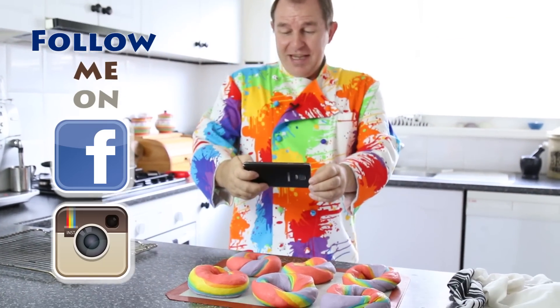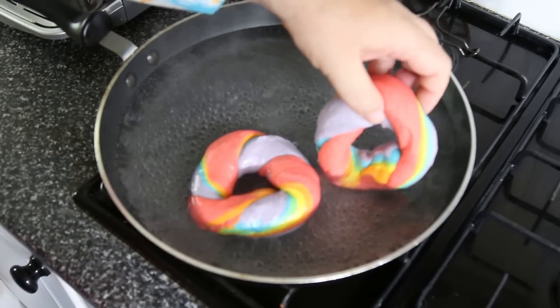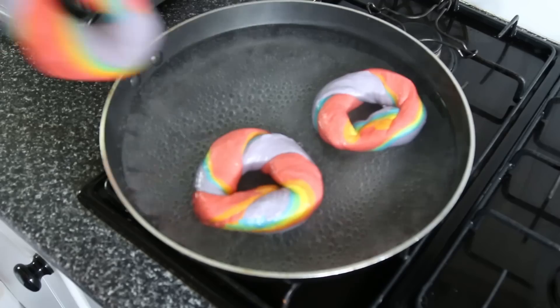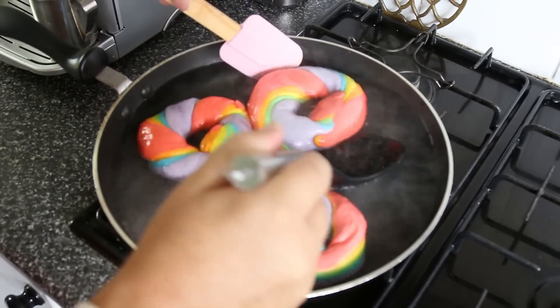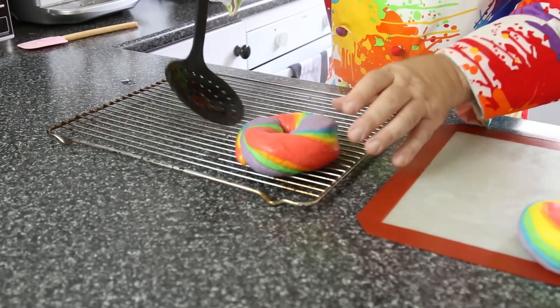I'm just going to take a photograph of these to share on Instagram and Facebook. Now my water has come up to a nice simmer, just bubbling away. I'll turn the heat down but I still want it to keep simmering, because now we have to take these bagels and pre-cook them — just 30 seconds on either side. We're going to flip them over halfway through, and that's going to form that beautiful chewy skin that we really want. While they boil, let's heat our oven up to 190°C or 375°F. Your bagels should be floating just like that, so the water has to be deep enough for them to float. I'll flip them over and do the other side — 30 seconds on each side — then pop them onto a rack to drain.